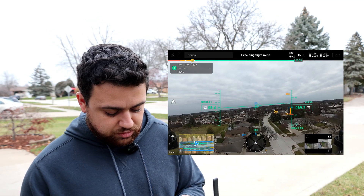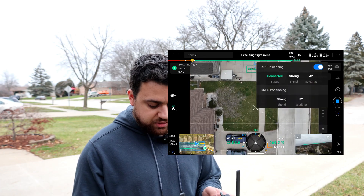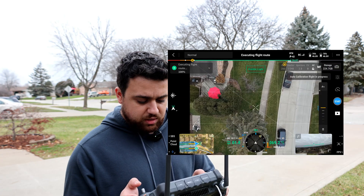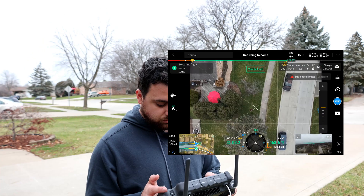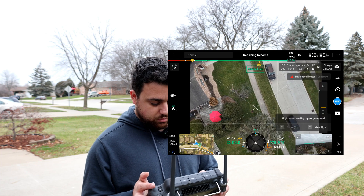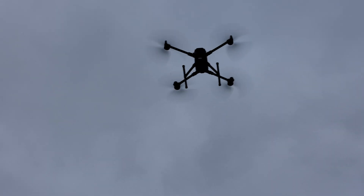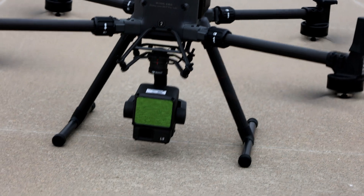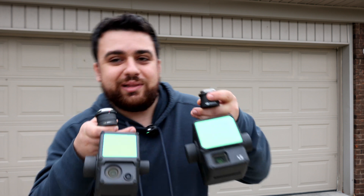This is looking good and we're nearing the end. RTK is still maintained — 42 satellites, which is great. We're doing our final calibration and returning to home.